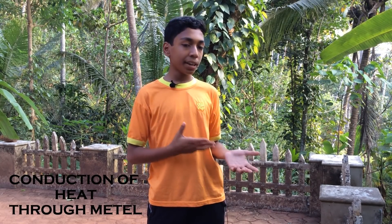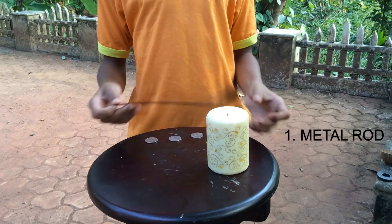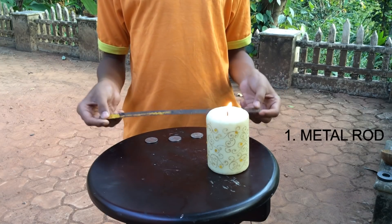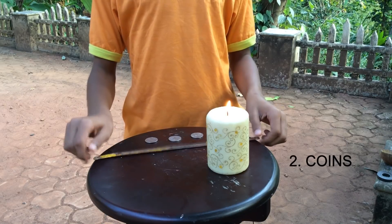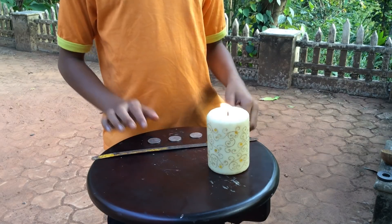For our next experiment, I am going to show you how heat conducts through a metal. For our second experiment you need a metal rod or some kind of hacksaw blade, three coins, and a candle.